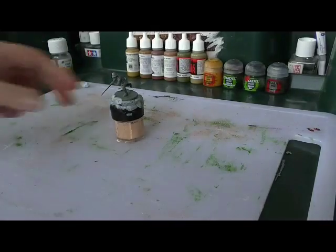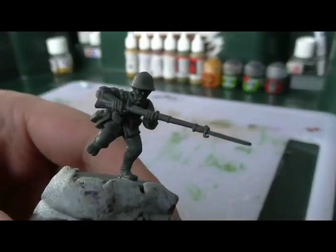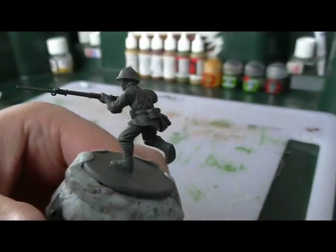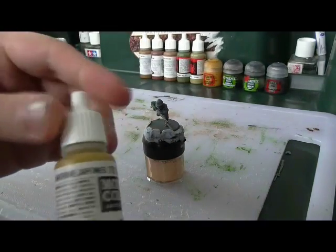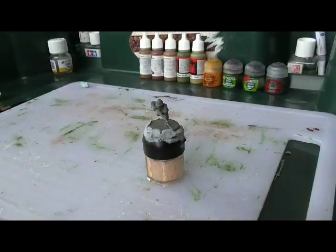Hello and welcome to the War Bunker painting tutorial on Imperial Japanese Army soldiers for the Second Sino-Japanese War 1937-1945.